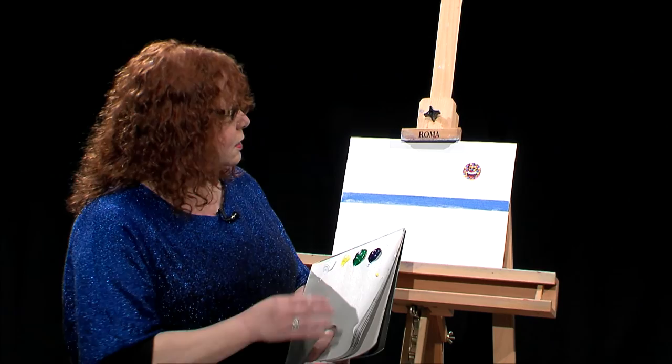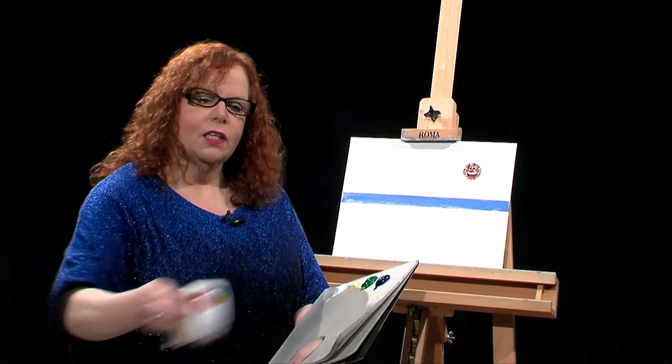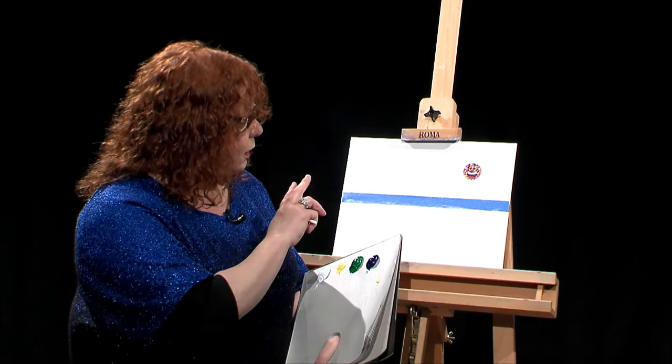I've started to prep my canvas a little bit and this is an 11 by 14 canvas. I put a little smiley face up here where I might want to put a sun spot or a moon. You can just get an inexpensive roll of stickers and put one where you want a moon or a sun — it just makes it easier when you paint it later on.